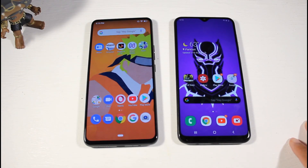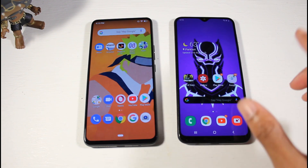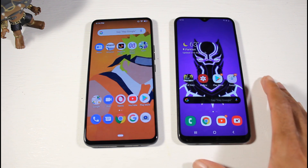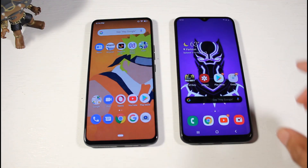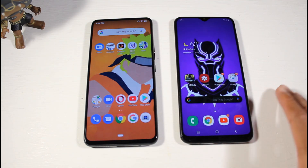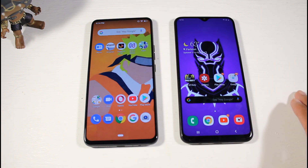The A20 has a Super AMOLED display at 720p. I actually prefer the colors of this AMOLED display over the Bold M1, even though that also has an AMOLED display — this Samsung panel just gives out really great colors. The Bold M1 has a 6.4-inch display, it is notchless, and you do have 340 PPI, so much higher PPI, and it is 1080p, making it the overall better display.